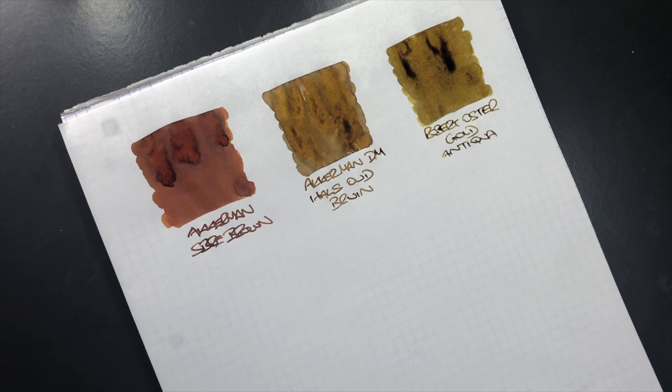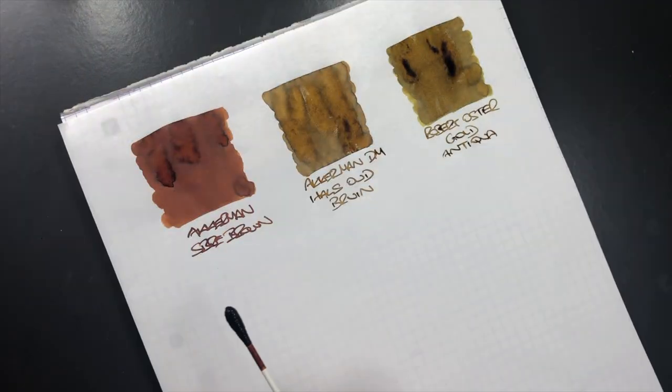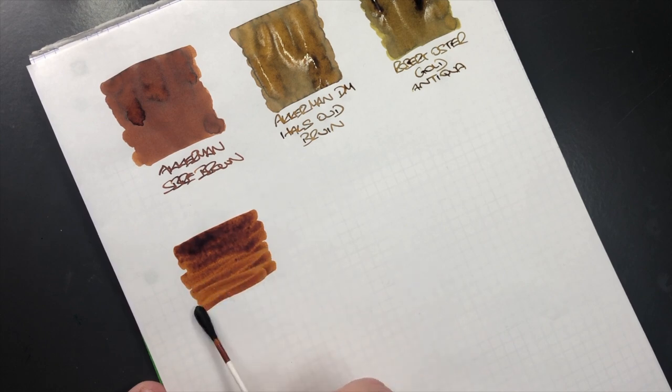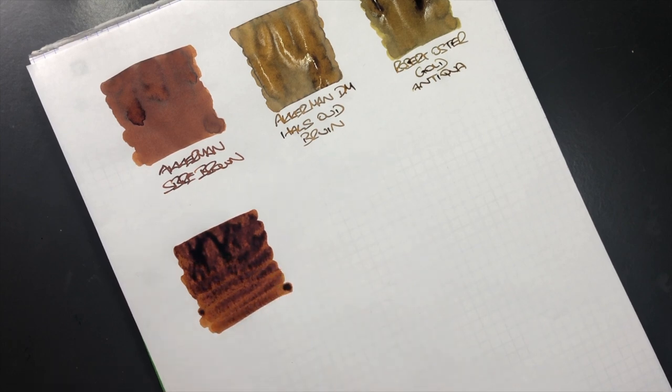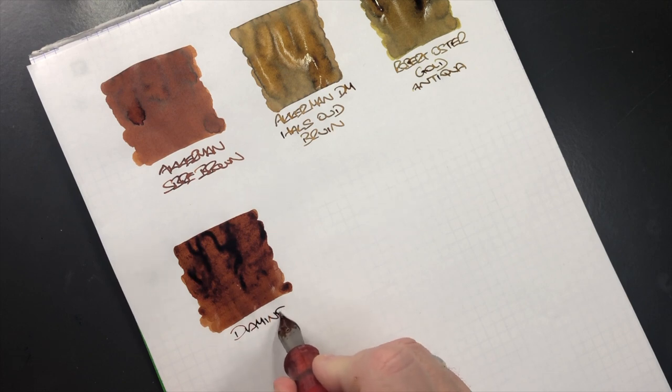The next ink is Diamine Ochre. This is an ink I think is actually quite similar to Akamon SBre Brown. Akamon is made by Diamine and this is obviously a Diamine ink. In past swabs these have looked almost identical, so it'll be interesting to see how they turn out today.